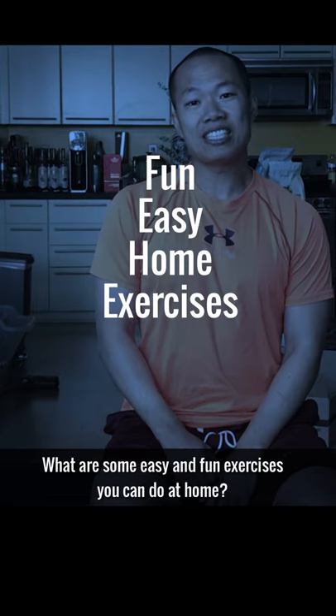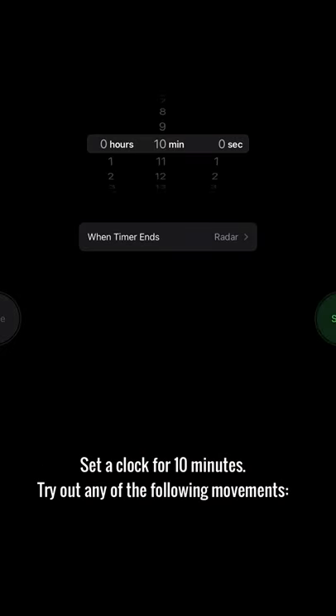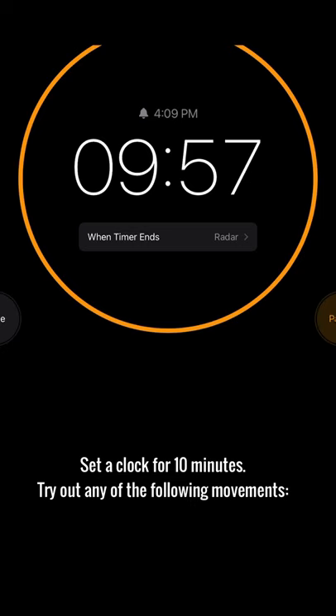What are some easy and fun exercises you can do at home? Today we're going to do some animal movements. All you need is some space and a timer. Set a clock for 10 minutes and try out any of the following movements.